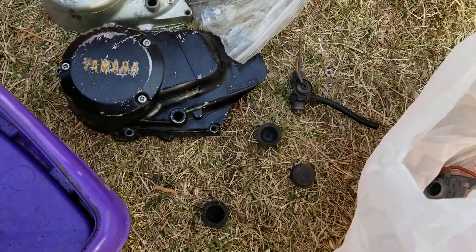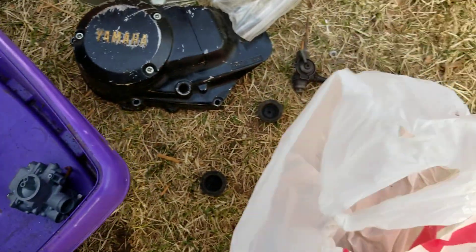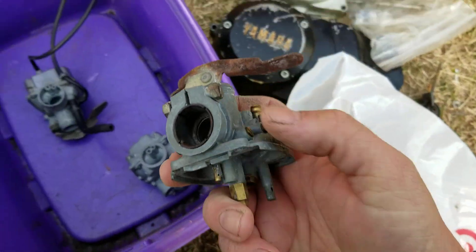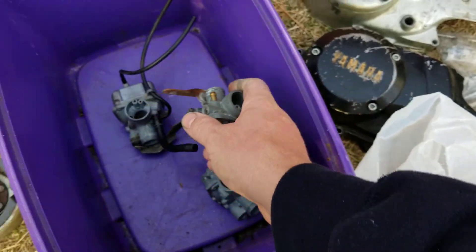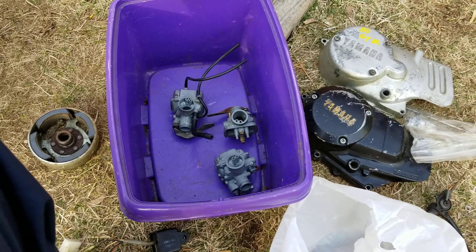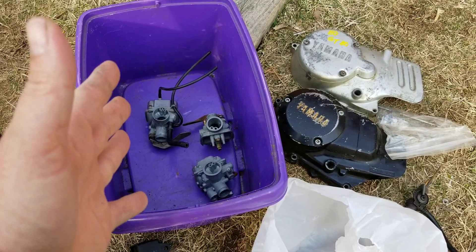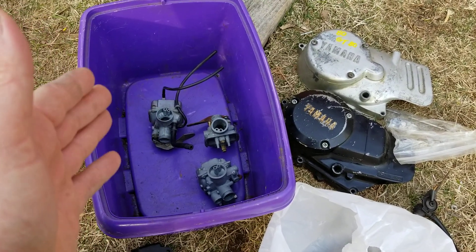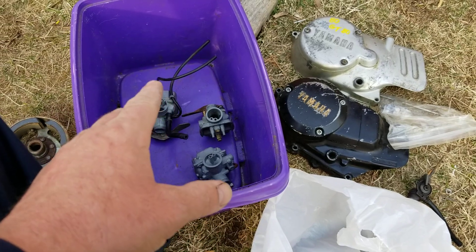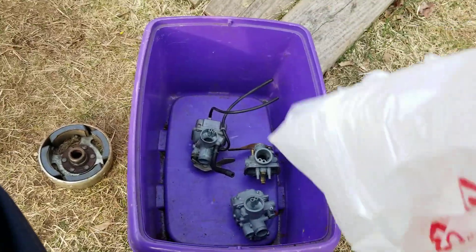I also have a second and third carburetor here. For you folks who have the Yamaha LB50, LB80, Chappies, or a Kawasaki KV75 or MT1 — these are the same style carburetors and the parts and pieces will work back and forth. Slightly different on the bowls but if you don't care about that you can use them. These are all Mikunis. I have the slide and all that. That's a little helpful tip on compatibility.